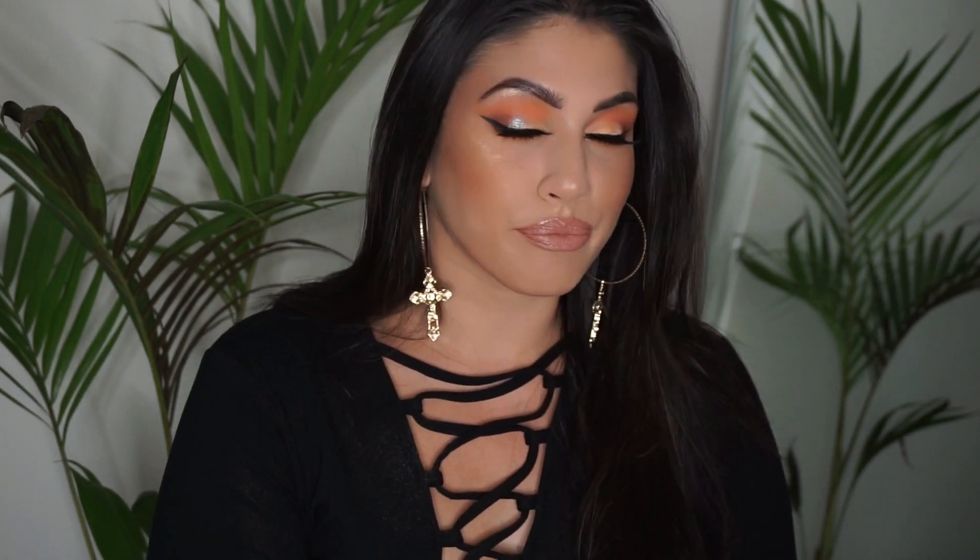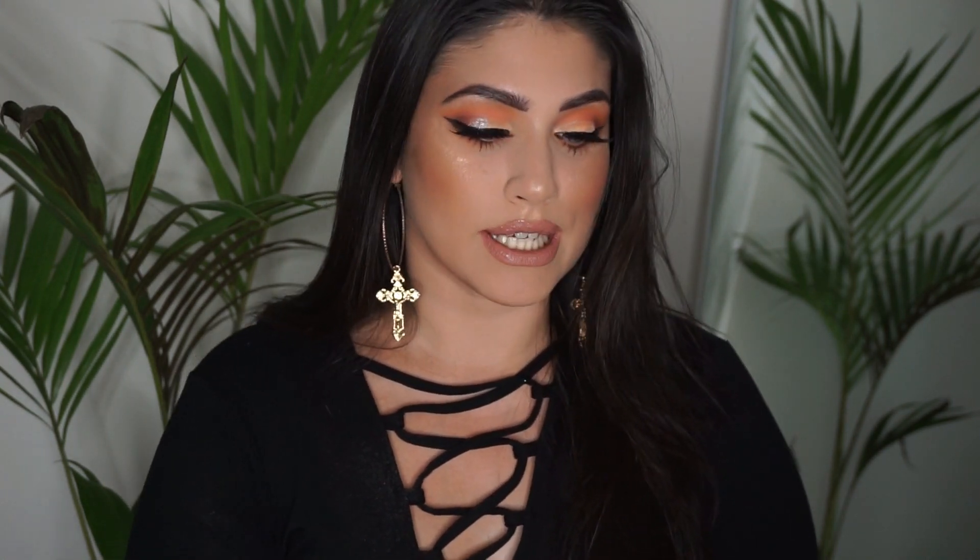This is the completed look! I had no idea what I was going to do, so this is what I've come up with — it's like a peachy sunrise kind of makeup. I hope you like this video, and if you have any suggestions for future videos please leave them in the comment box below. Hope to see you in my next video, thank you for watching, bye!